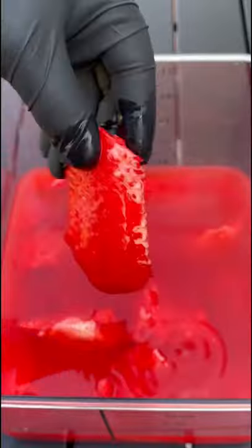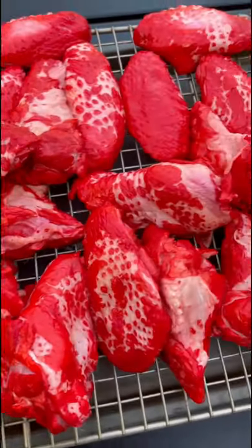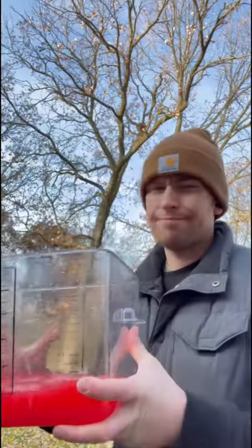Pull them out of the Hawaiian Punch — they've got some crazy colors. Then we're going to put them on a wire rack for three hours and put them back in the refrigerator. Discard the extra Hawaiian Punch.